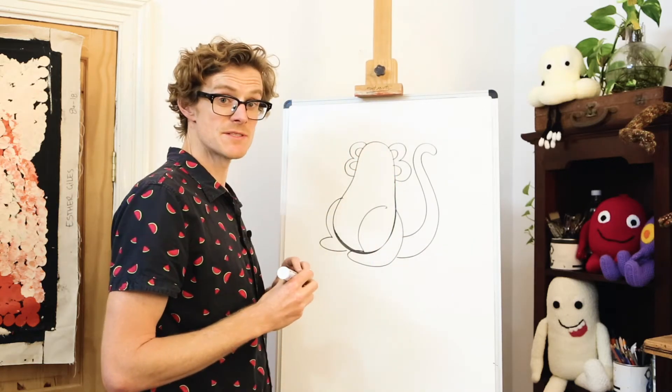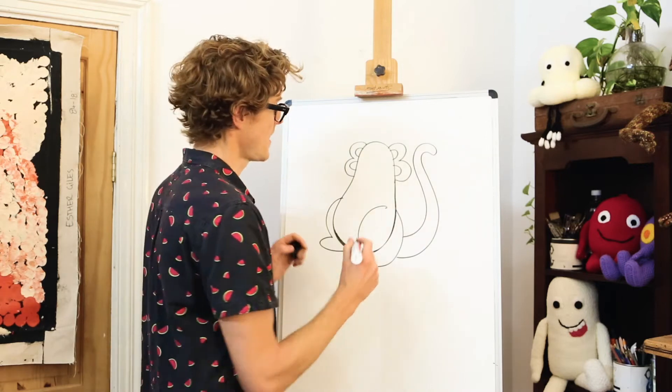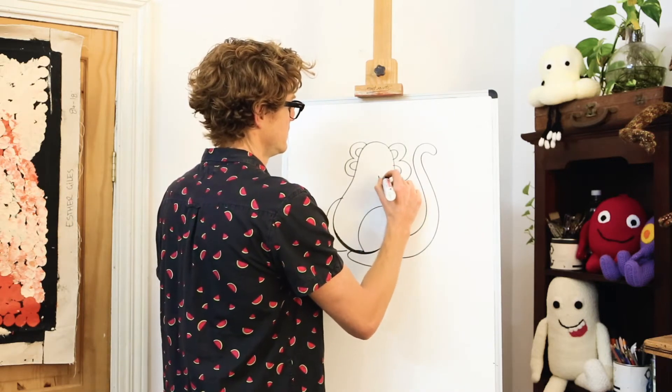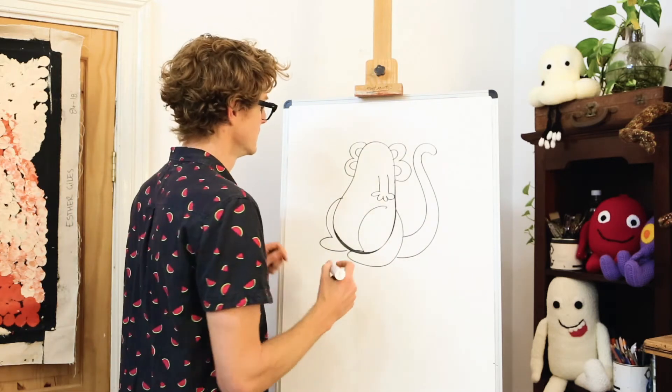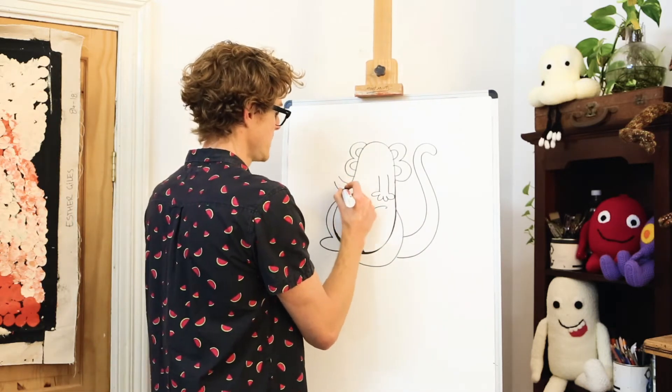Now Gyro has some little stubby arms and they start about halfway up his body, with four little round fingers. Maybe the other one can be waving at us over here.